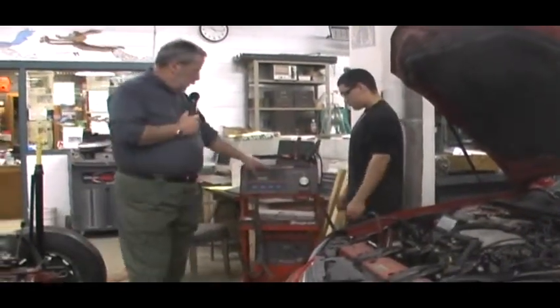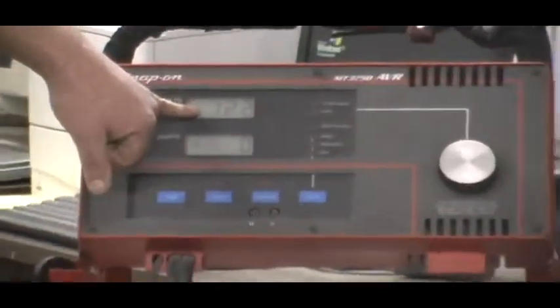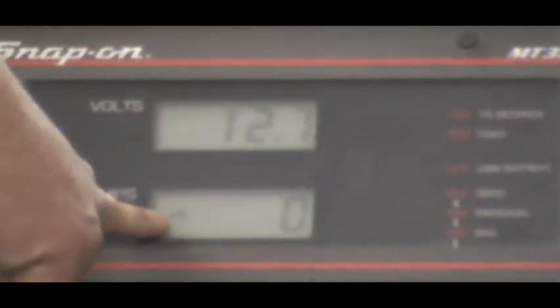Once they're hooked up, you saw the machine do a self-test. You should be reading battery voltage — we'd like to see 12.6 or above. Your amp meter should be at zero.